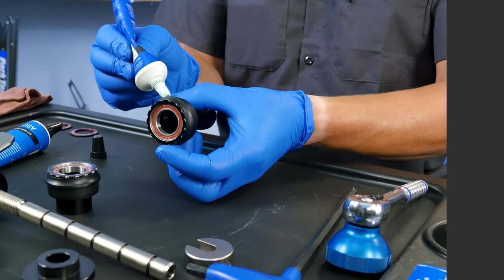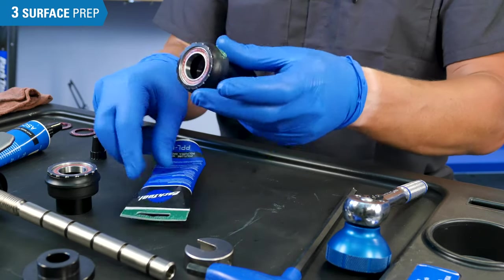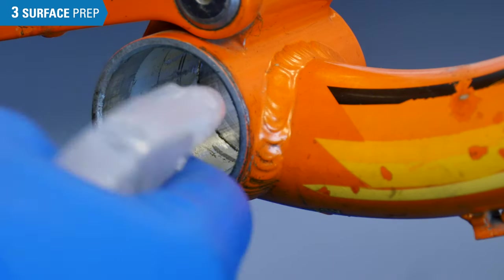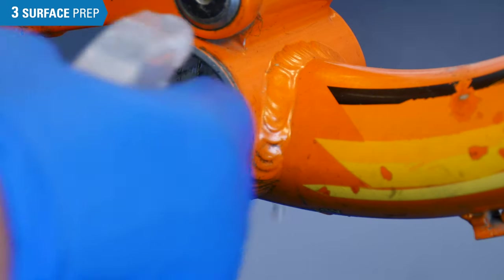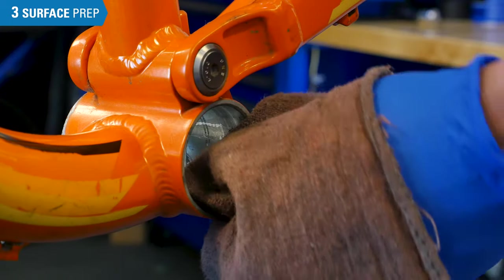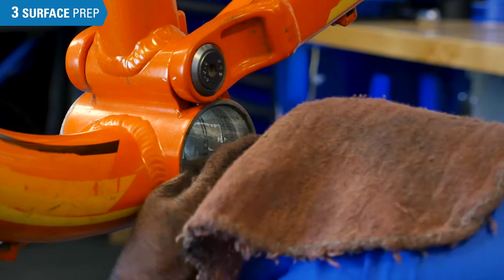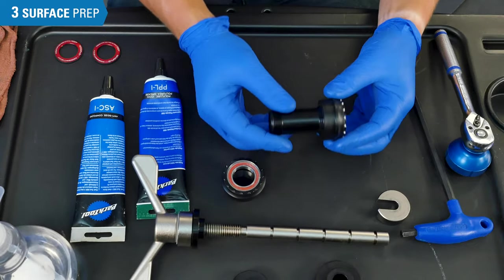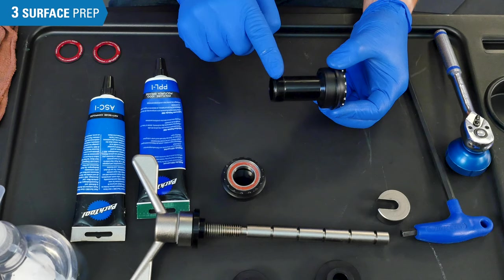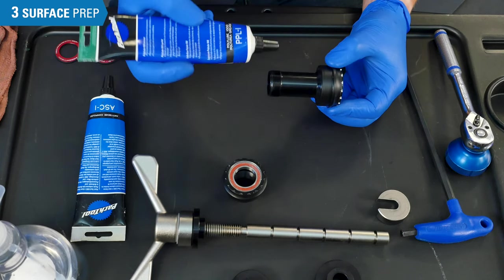Surface prep will help to prevent corrosion, aid in future removal, and can help prevent noise and wear. The first and most important step is to clean the surfaces. Use isopropyl alcohol or denatured alcohol, as it will not leave a residue behind. When cleaning your bottom bracket and bottom bracket shell, make sure to clean until there is no more residue visible on the rag. Next, we will prep both the bottom bracket cups to be pressed into the frame, as well as the threads for threading the two halves together.